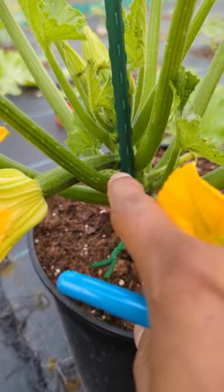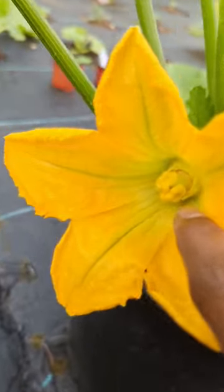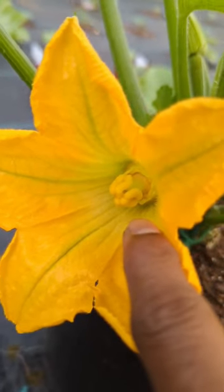See how it shapes like a little squash — that's your female flower. And you can see inside it's dry, there's no dust or no pollen.